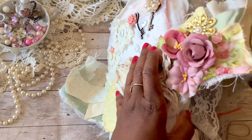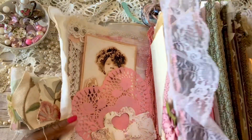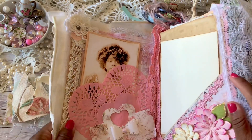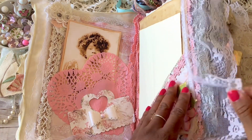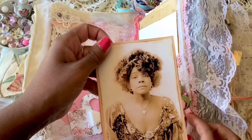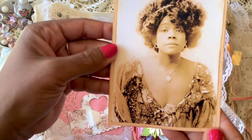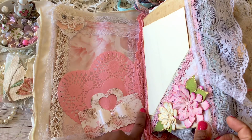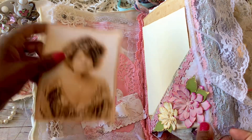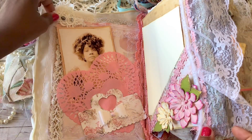I like to tell stories when I do my flip-throughs just to make it a bit interesting. So I am going to tell the story of Evelyn, and this is Evelyn's journal where she keeps all of her thoughts, concerns, and whatever happens in her daily life. Evelyn is fancy — she likes to wear all different sorts of headdresses and necklaces. I added a heart pocket here, actually the top of a bag that someone sent me, and there's some lace and a nice cluster.